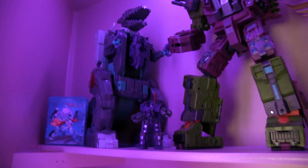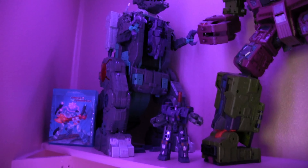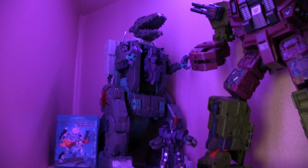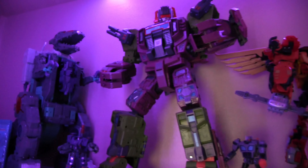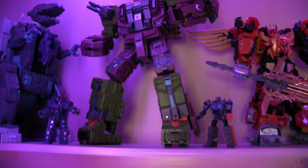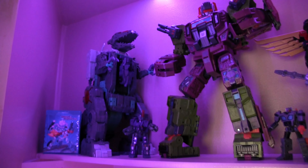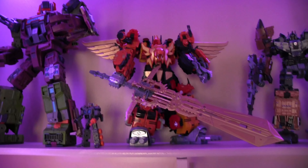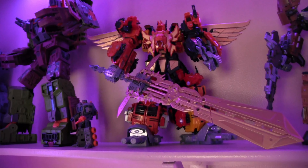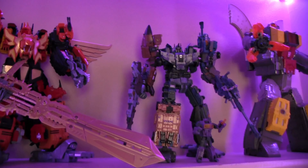Coming down to the next shelf, we have Trypticon on the left with Brunt right in front of him, and I have a custom Blu-ray Transformer series that I made. Then we have Scorponok with Fast Track in front of him — those are the two Hasbro versions. This one is a Jen Bao oversized transformer that I got for about a hundred bucks, and it came out pretty nice.